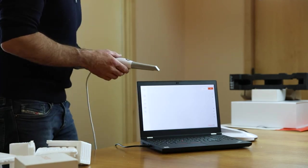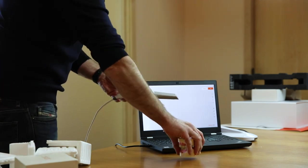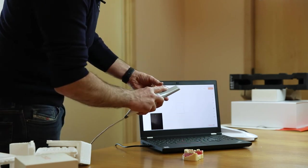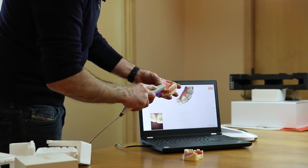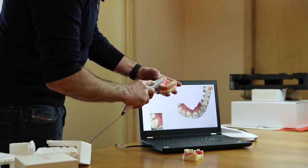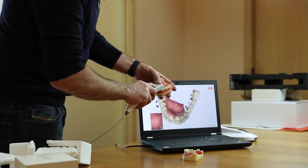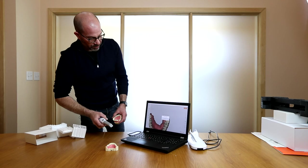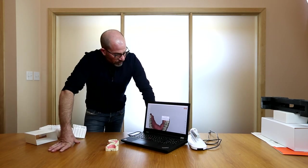Take the Huron scanner out of the cradle. You'll notice a button here that starts the scanning. I'm going to grab a typodont. I'm going to push the button and the scanner will activate — this is an upper arch. I'm going to go in and I can immediately start scanning, either a model or a patient. To stop scanning, I push the acquisition button. It will process that data and you're ready to go.